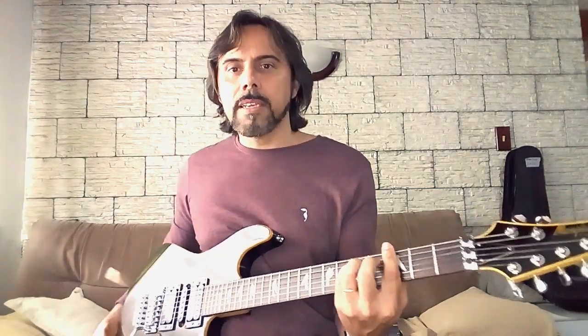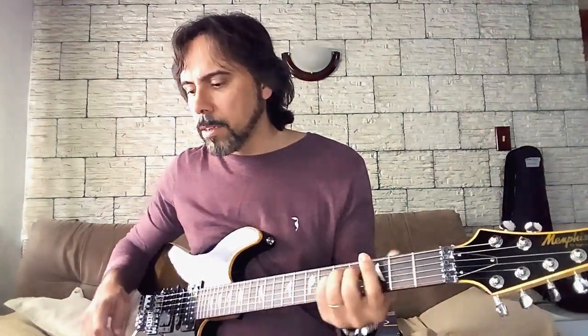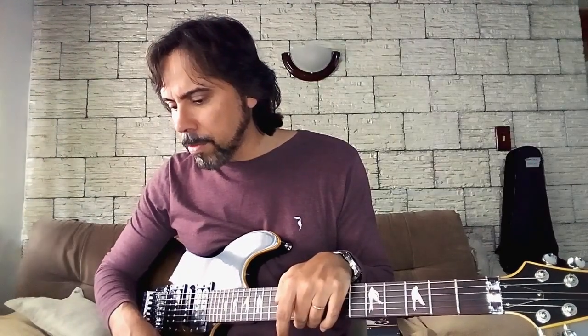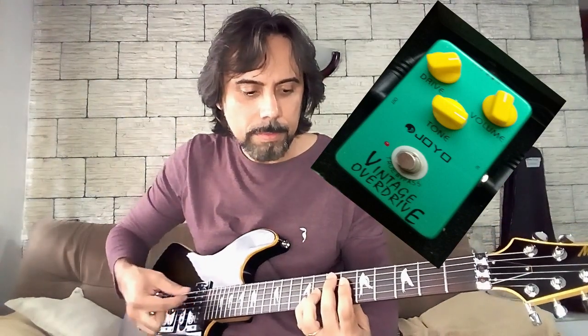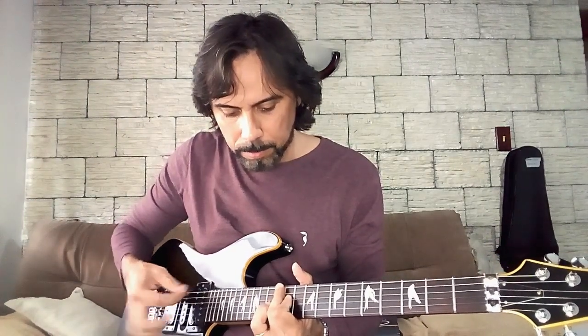Bom, assim é o som limpo dela sem efeito quase nenhum, só um pouco de reverb. Agora eu vou ligar aqui os pedais — vou ligar um compressor e um vintage overdrive que simula o TS8 — e agora o da ponte, que é o rambuco.